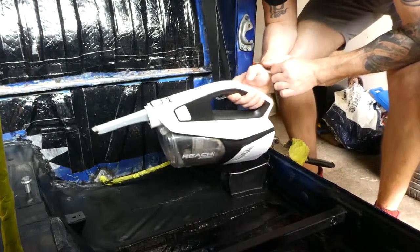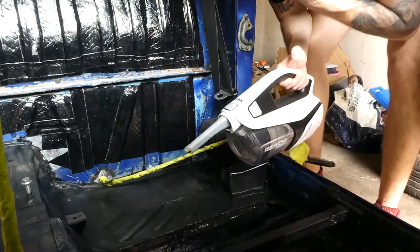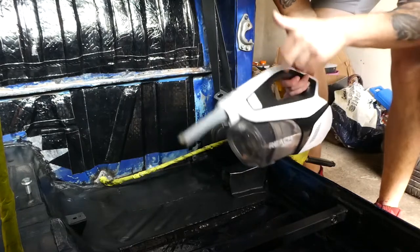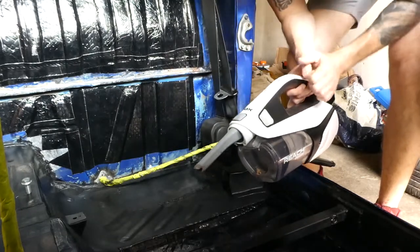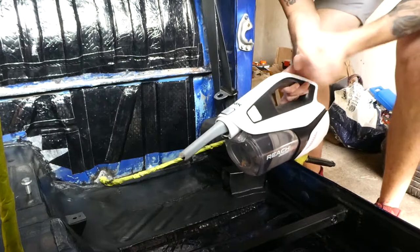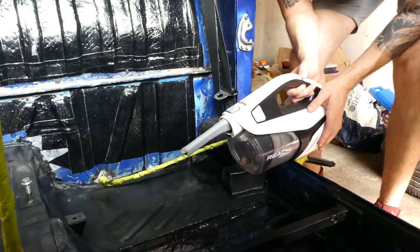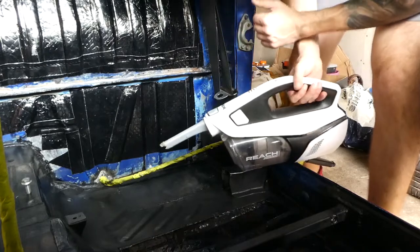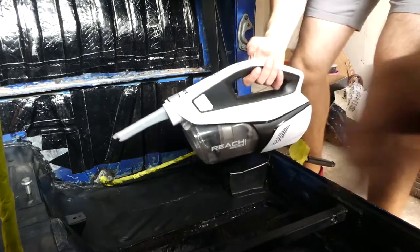If you're doing this over a span of numerous days like I am, make sure whenever you come back to it you give everything you haven't covered a quick vacuum, because a lot of dust accumulates. Then wax and grease remover, and maybe a tack cloth too, just to get rid of the last bits and pieces — you'll be surprised how much dirt gets in, especially in a garage.